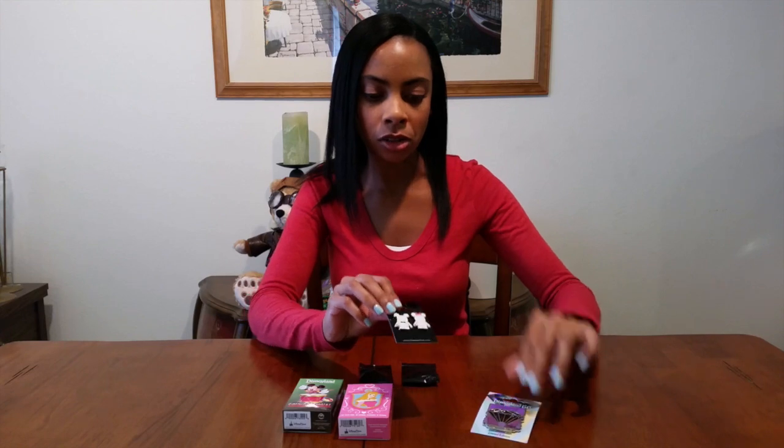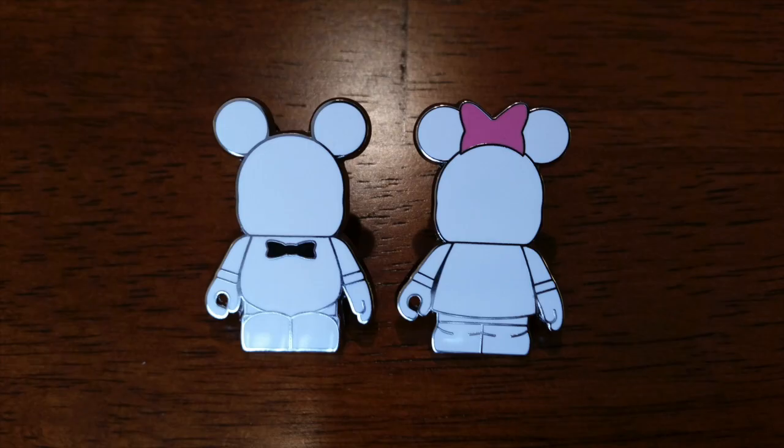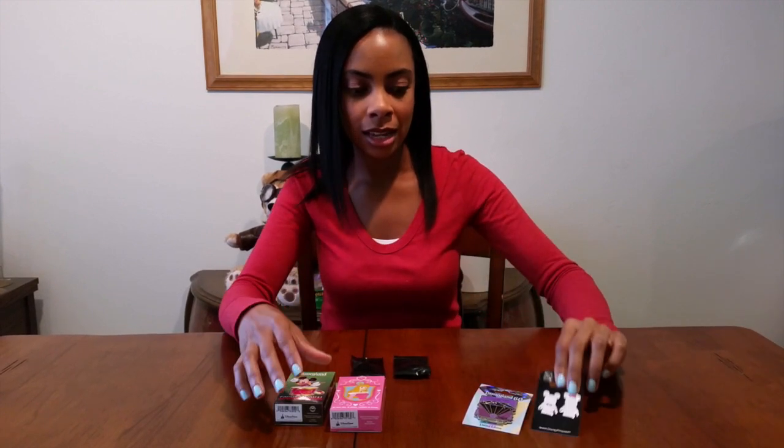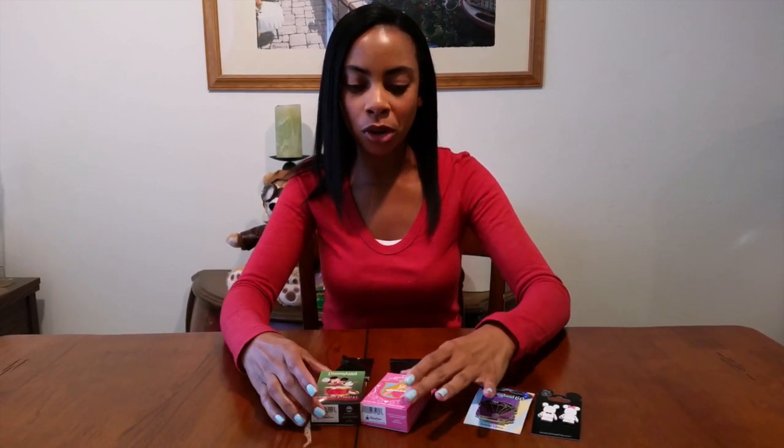I also got these Blink and Bow pins. It's from a video that was released by Disney and I thought it was really cute. I'll put a link in the description box if you haven't seen it. And of course I got some more mystery pins.